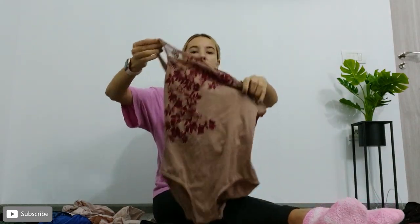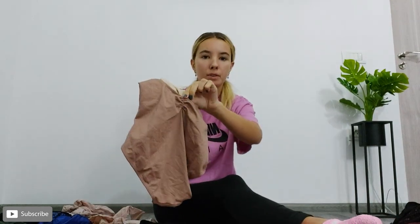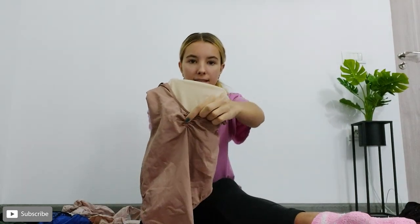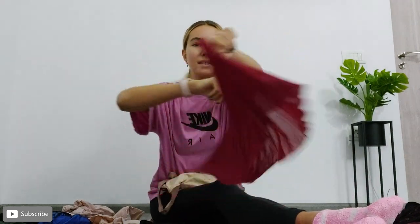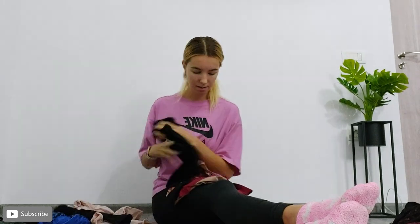Now I have another Ballet Rosa leotard. I love how on the majority of their leotards they have this little ruching part at the back. When Ballet Rosa sent this to me they also sent me a matching pull-on skirt, and I absolutely love these two together — I just think they go so well. I've been wearing this with the longer black tights, but it would still go with the shorter tights.